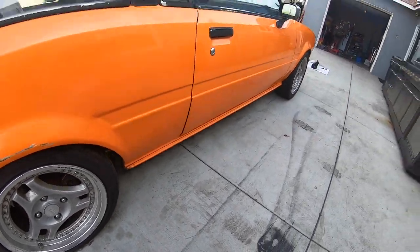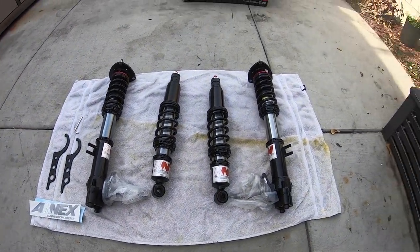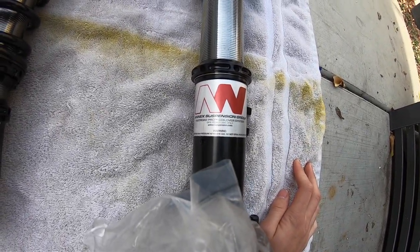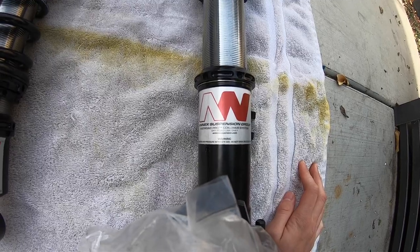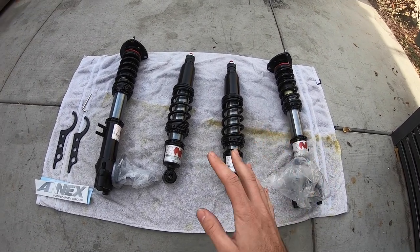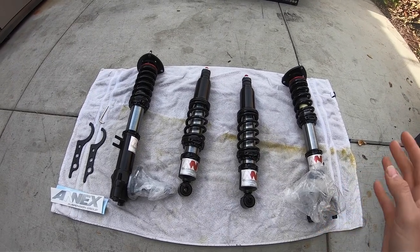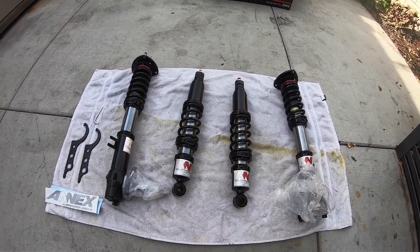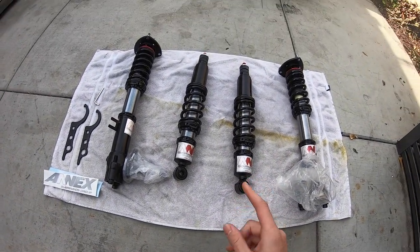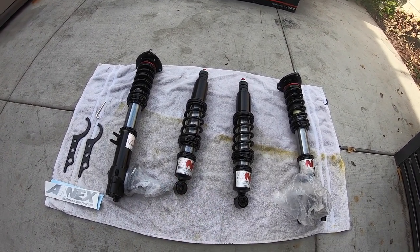Let's go over what we got here. These right here are Corolla coilovers — not just any coilovers. This brand is called Annex coilovers, specifically the Annex FRPs — Fast Road Pros. There are a few different variations you can get: different springs, a better version with different oil, and so on. I'm not really a coilover guru for these cars, but this is actually coilovers for an AE86.